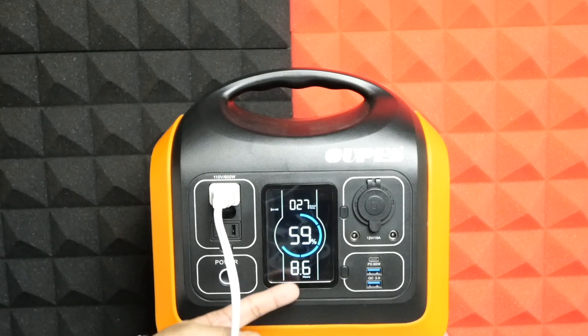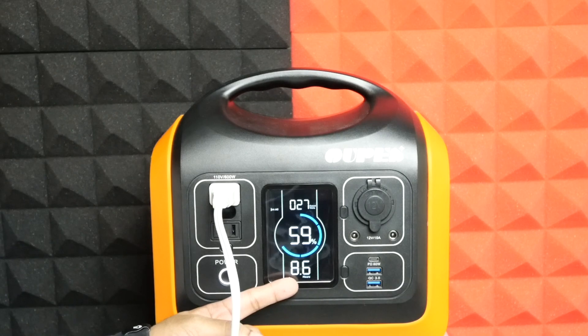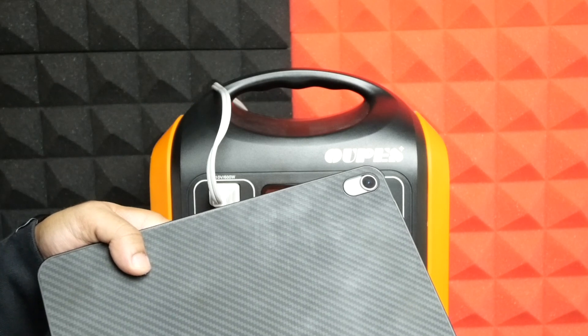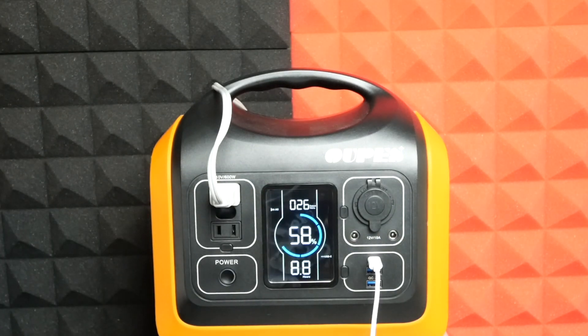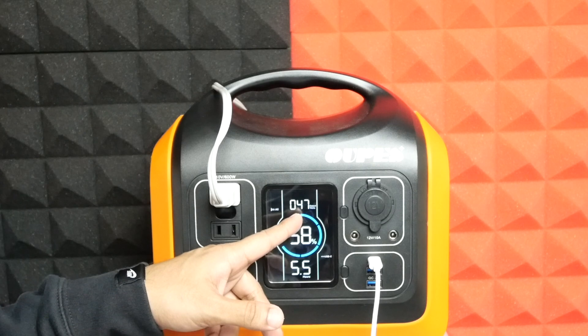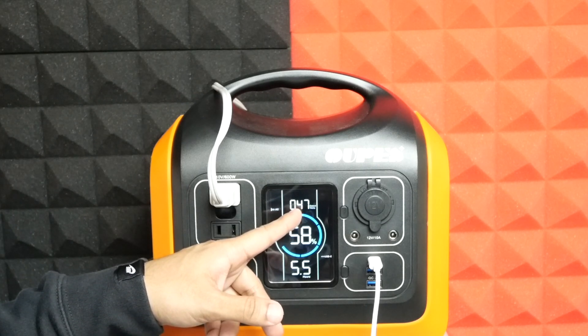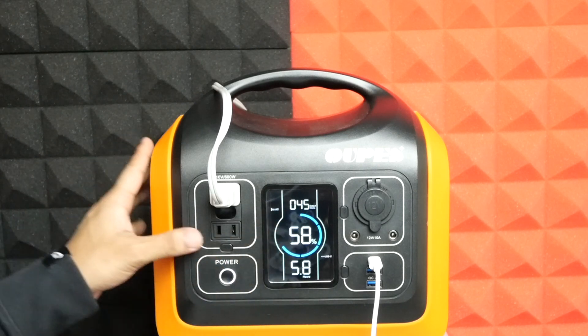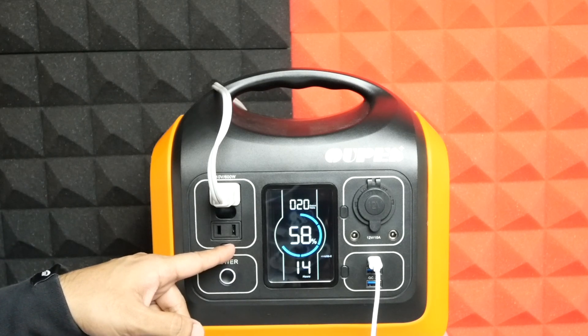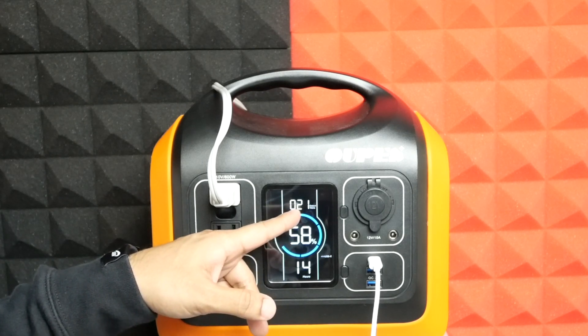You can see the portable power station display shows how long the unit will be able to provide power at the current rate of usage. Now I'm adding my iPad, charging it through the USB-C port. With both the Surface laptop and the iPad together drawing power, the expected usage time has dropped below 6 hours. Now I'll turn the AC ports off — the station is only charging the iPad and the display shows a longer battery life.